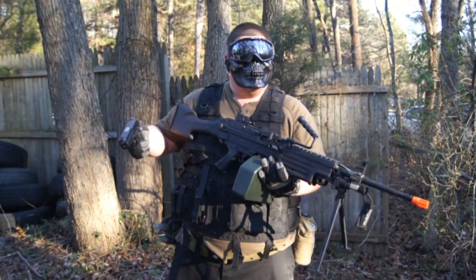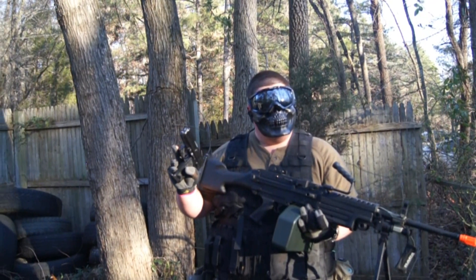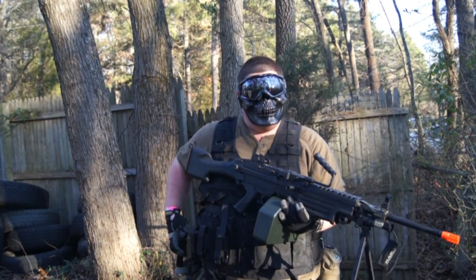We've got a fully automatic HFC USP — good gun, blowback, really good on gas. And that's pretty much it.